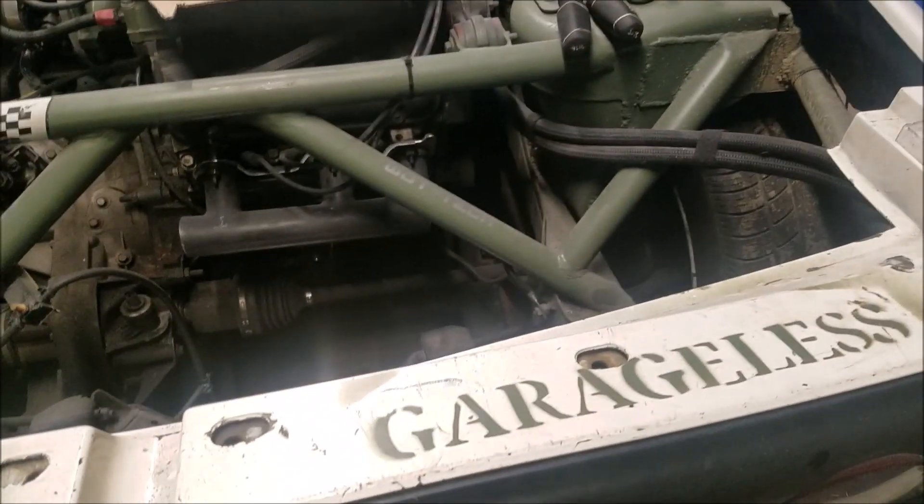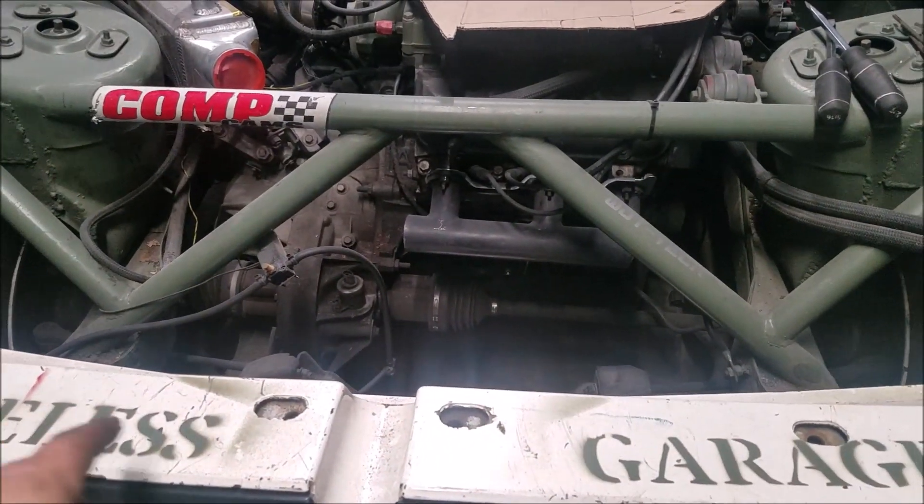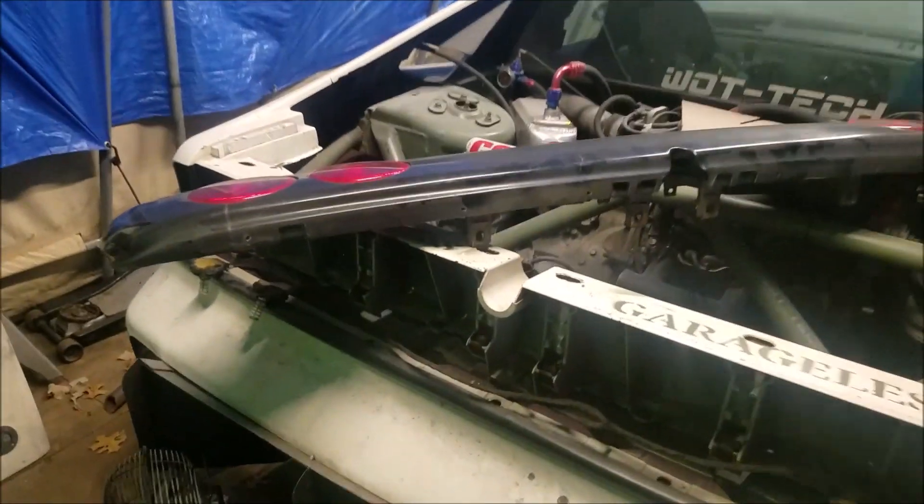First I pulled out the screws, and now I should be able to pull out the panel. Once that's out I can see how I want to go about cleaning this up. All right, panel's out.